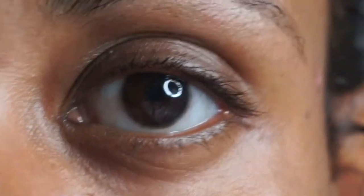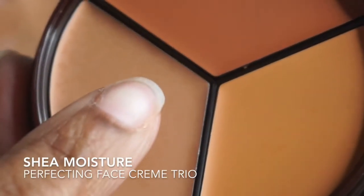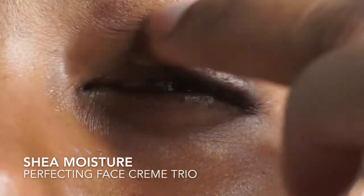This week's makeup look is what I call my electric blue cat eye. I'm beginning by priming my eyes with the lightest shade in the Shea Moisture Perfecting Face Cream Trio.